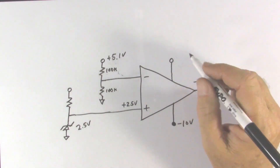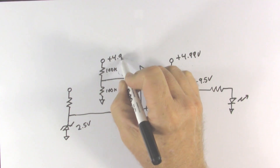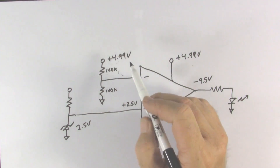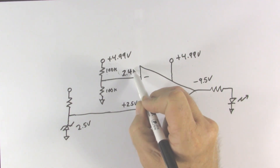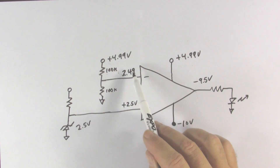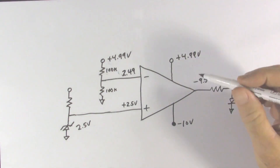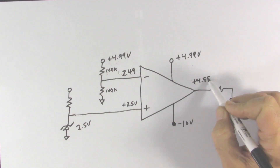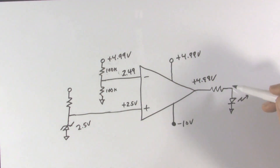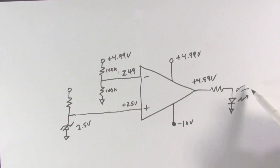Finally, when the battery drops below 5 volts — say to 4.99 volts — the inverting input becomes 2.49 volts, which is now a hundredth of a volt below the 2.5 volt reference at the non-inverting input. So the non-inverting input is now higher, driving the output positive all the way up to approximately 4.99 volts, which turns on the LED, telling us it's time to change the battery.